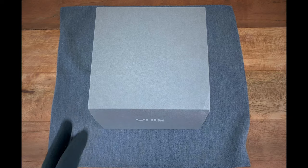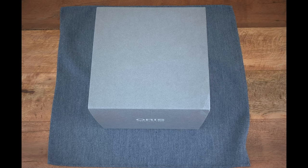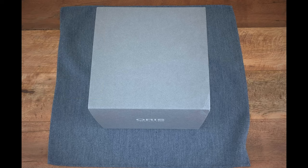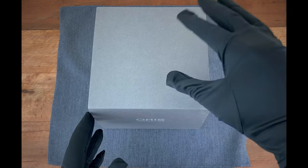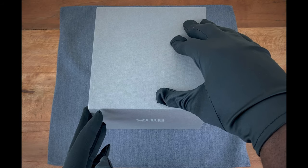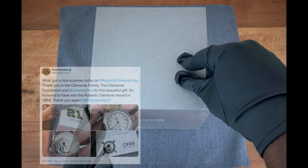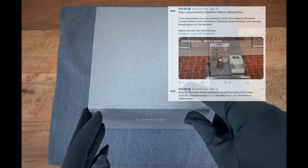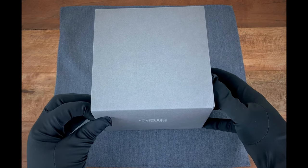I wanted to get an opportunity to show you guys the full packaging for the watch. For those who aren't familiar, Roberto Clemente was an MLB player of Puerto Rican descent. He was a great humanitarian within the league and he actually passed away trying to provide humanitarian aid in a plane crash. Oris partnered with the Roberto Clemente Foundation and created this limited edition of 3,000 watches. One cool thing about the limited edition is they presented a watch to each individual who won the Roberto Clemente Award in the MLB, and the limited edition number on that watch corresponds to the year they won the award. But let's go ahead and open up the box so you guys can see how the watch is presented.